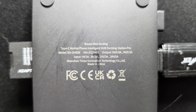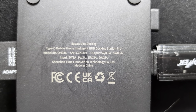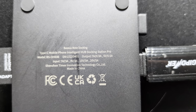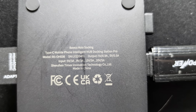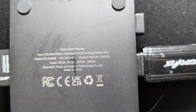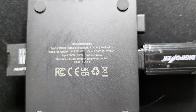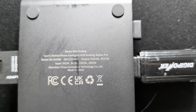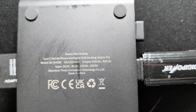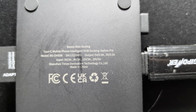The full product name is: Baseus Mate Docking Type-C Mobile Phone Intelligent Hub Docking Station Pro — that is a long name. Model BSOHO-036. Output: 5 volts 9 amps, 5 volts 0.5 amps. Input: 5 volts 3 amps, 9 volts 3 amps, 15V/3A, 25V — which is for computer use.